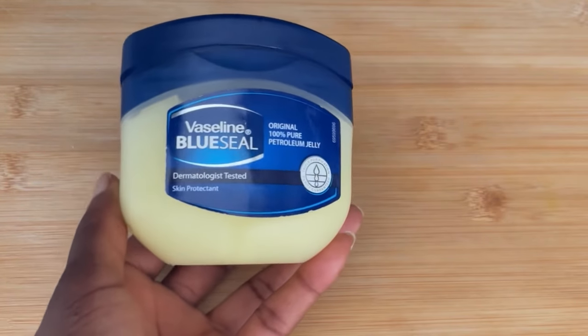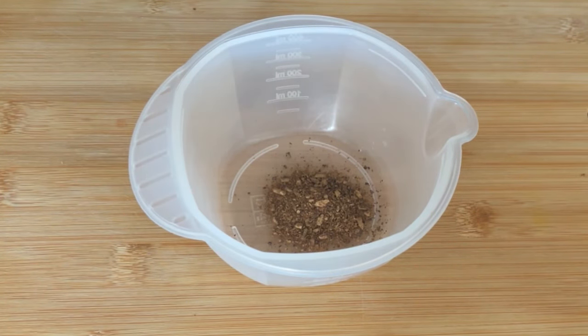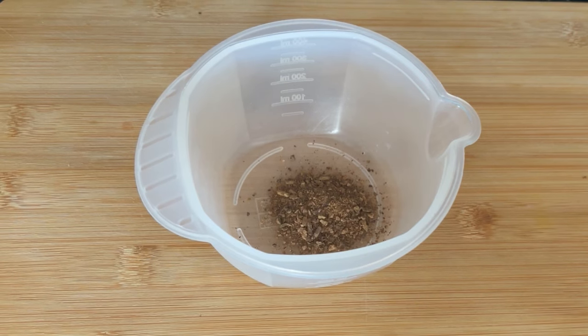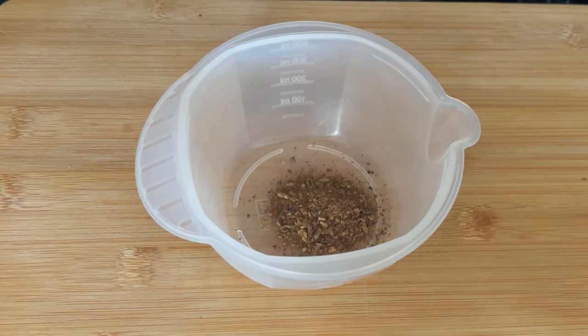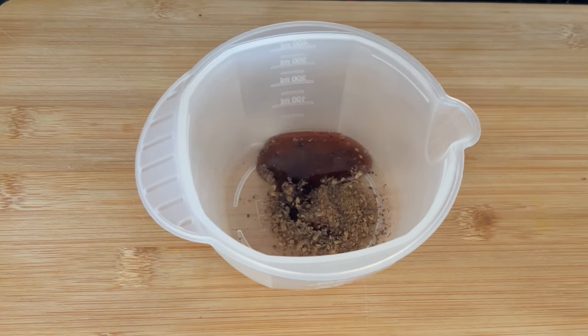I'm using my grounded cloves, which I ground by myself. But if you have clove powder ready-made, you can use that instead. I'm using what I ground by myself.